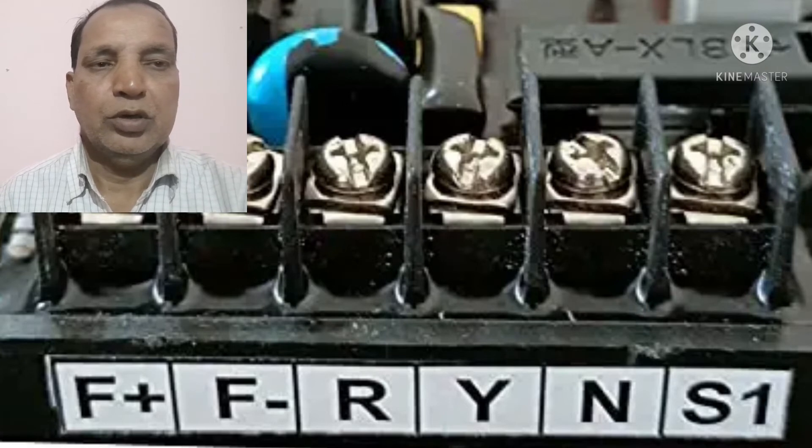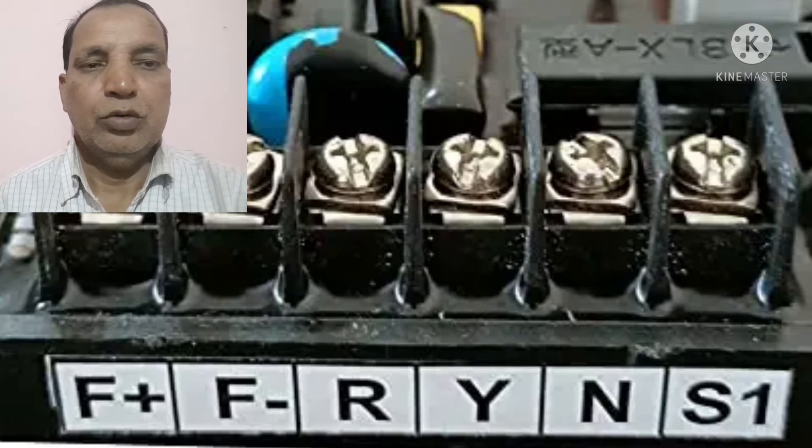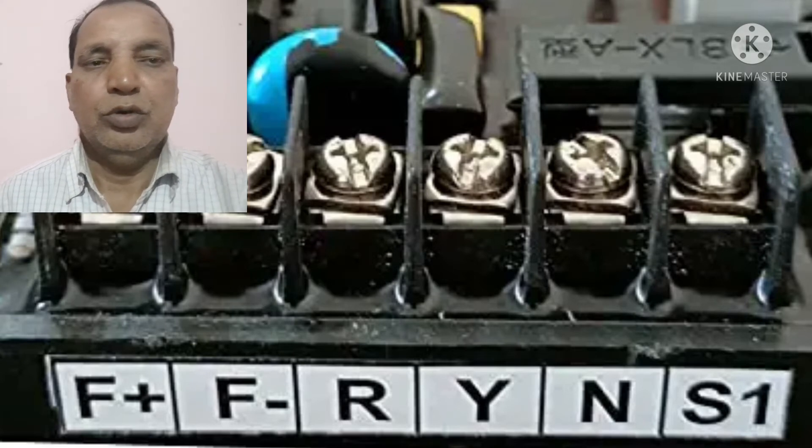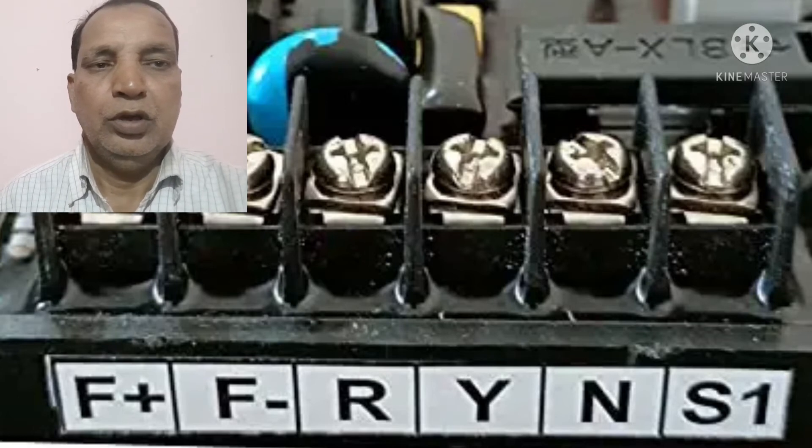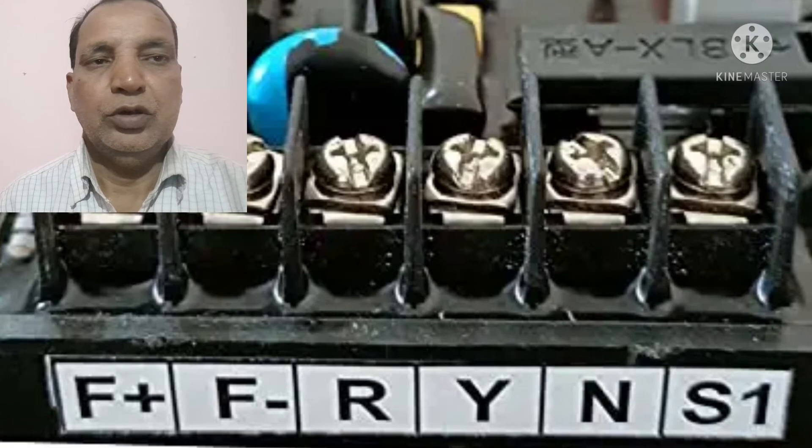Then you can fit one wire of the neutral in the N position, and two phase wires just like R and Y. Somewhere it is mentioned as U, V, W. Then you take the two wires from the phase side R and Y, and fit them on the same R and Y positions. And one wire will be fitted on the N, which will be the neutral of the alternator.